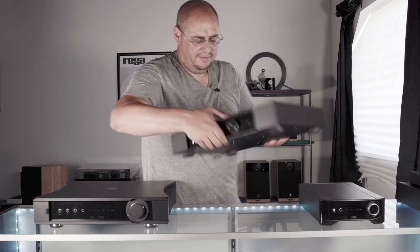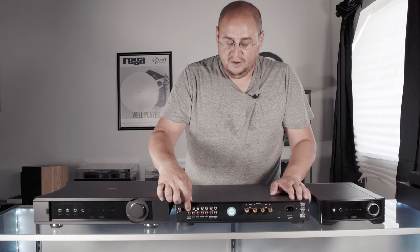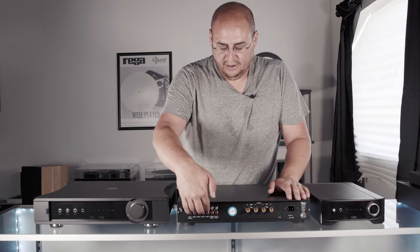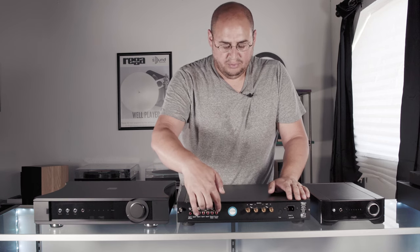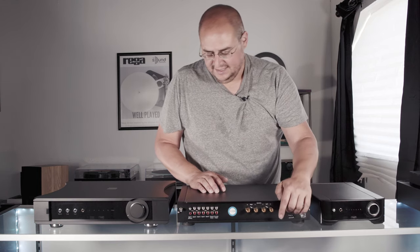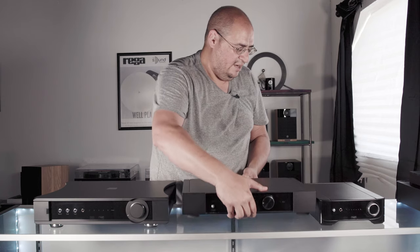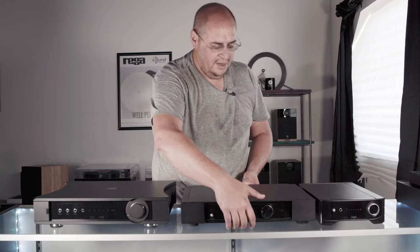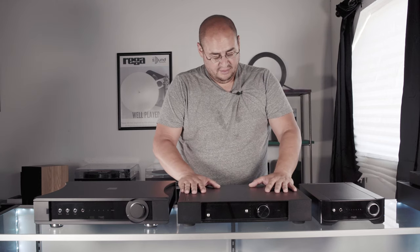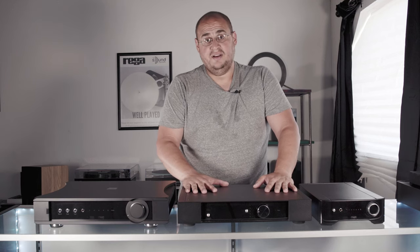Let me flip this one around and show you the inputs and outputs. You'll see a moving-magnet phono input, line-level inputs, a tape out, a pre-out, binding posts, and a high-quality IEC connector. This is just a really solid amplifier. I've played it with all kinds of speakers — difficult loads like ATCs — and this amplifier just sings with them.